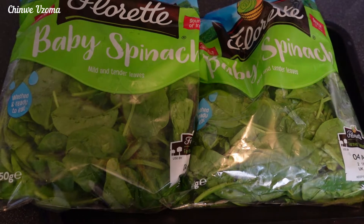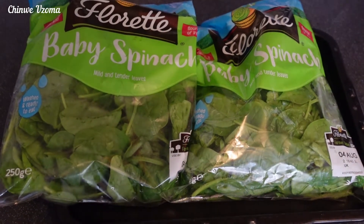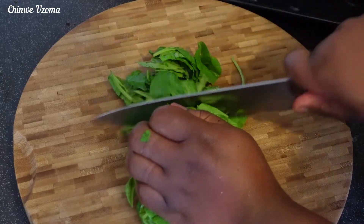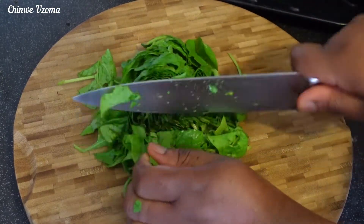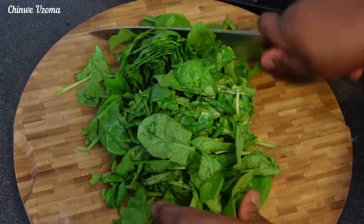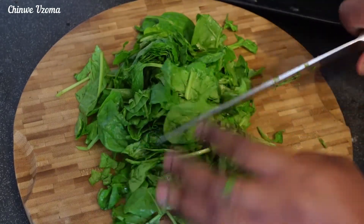For the vegetable, I will be using spinach — feel free to use any vegetable of your choice. You can use kale leaf or ugu leaf. I am using two packs of baby spinach. I will go ahead and chop it up a bit and blanch it with hot water just to get rid of excess water in the spinach.